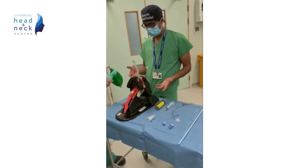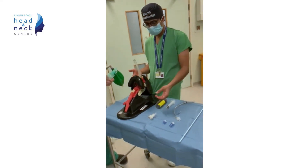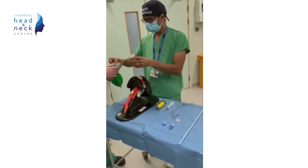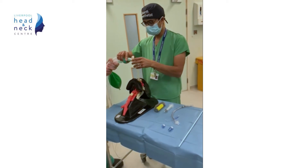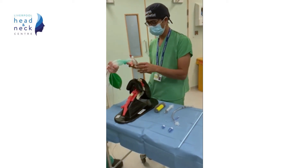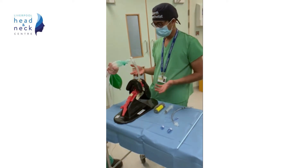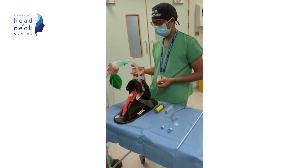The patient is a difficult intubation and an LMA has been inserted. The patient has been adequately oxygenated and ventilated. We now have to convert to an endotracheal tube using the Aintree intubation catheter. The first thing to do is to attach the swivel connector and access port and connect to the anaesthetic circuit, and continue to oxygenate and ventilate your patient.